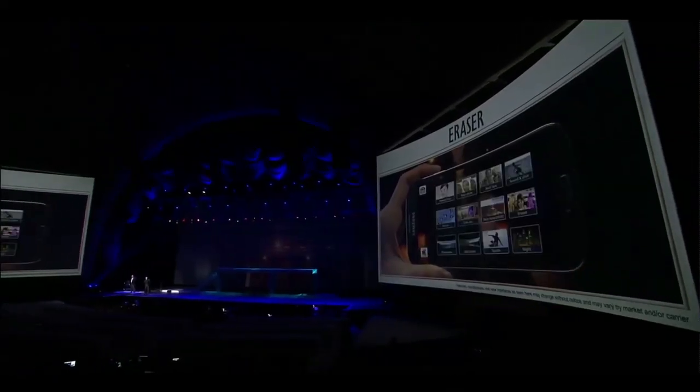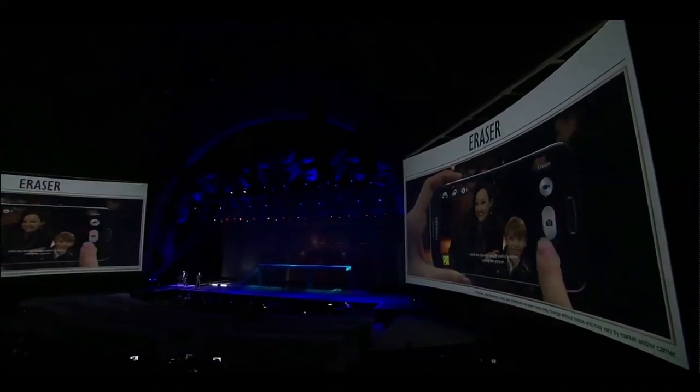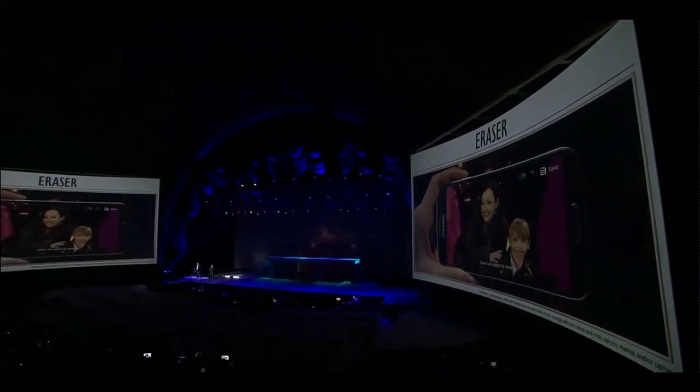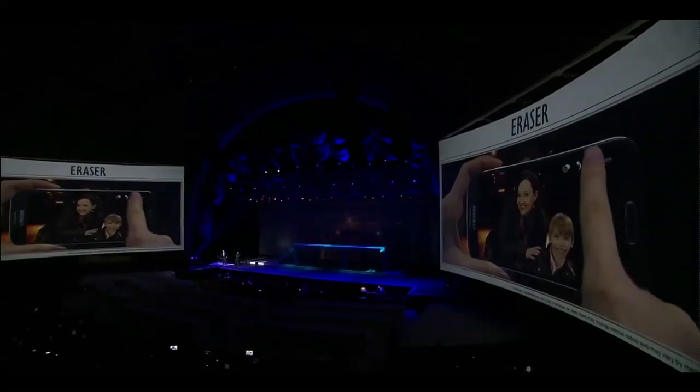There's actually quite a funny new feature which is called Eraser. Say you're taking a photograph and someone comes into the background and you basically want to remove them. This particular function will take a series of pictures and then work out what the background looked like and kind of magically erase the person. Which I think is a shame really because we're going to lose all of those hilarious Reddit photo bombing pictures which take up a lot of my spare time.